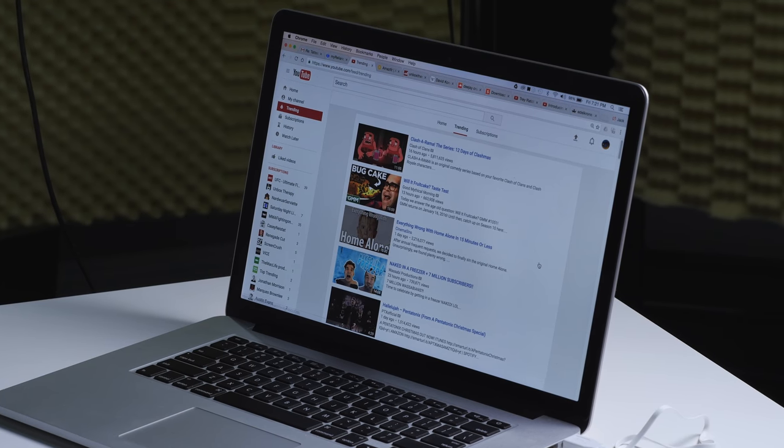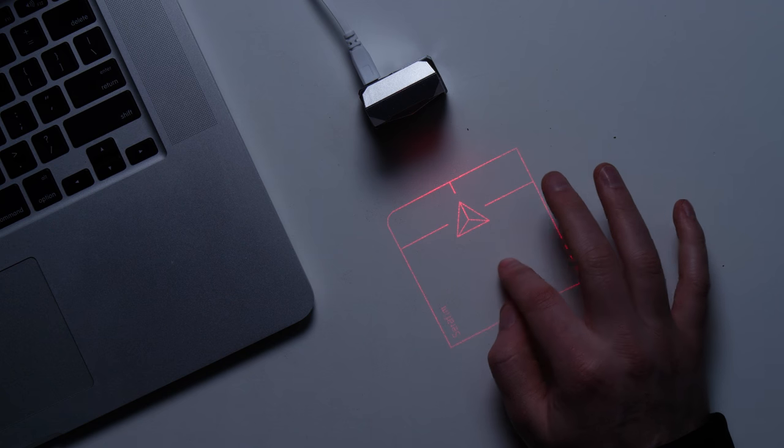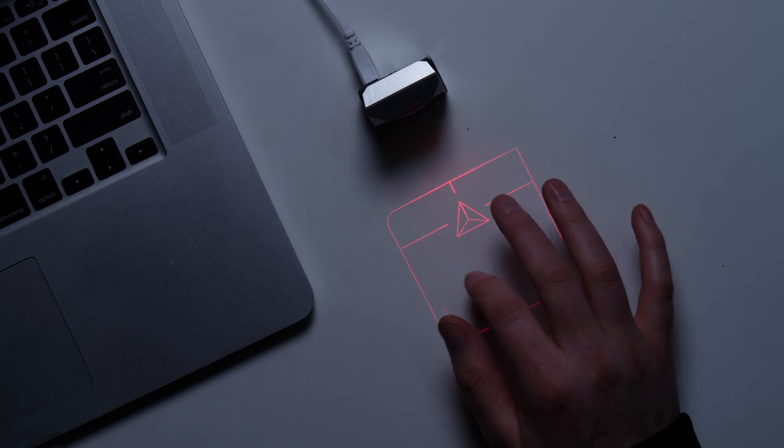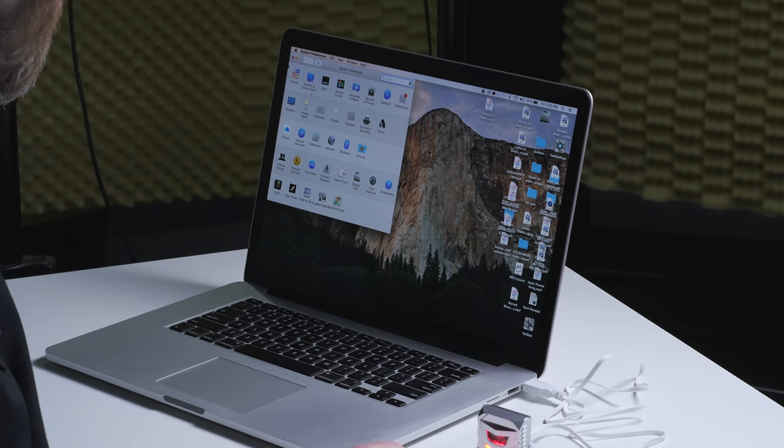I mean, it's usable. It's hard to really compare it to a real trackpad. In what kind of scenario would you need something like this as opposed to a traditional mouse? I don't really know. And also the surface you're projecting onto is gonna make an impact, because if it's a slick surface you'll probably slide a little bit better than if it's a rough one. It just doesn't really have the precision for me.